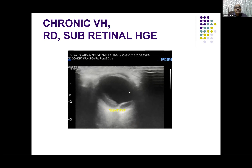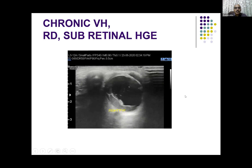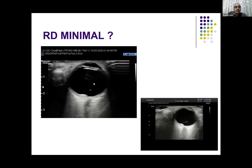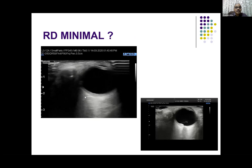Another case — chronic vitreous hemorrhage with complete retinal detachment. You can see hemorrhage posterior to the retina. Identifying the pathologies is very easy, and you can differentiate them. You should have proper settings and you can get the information very easily.